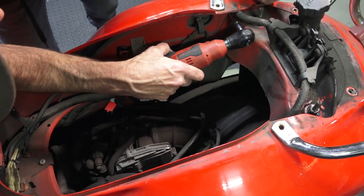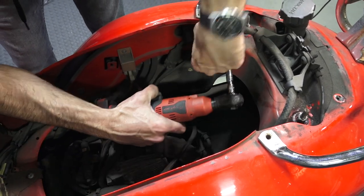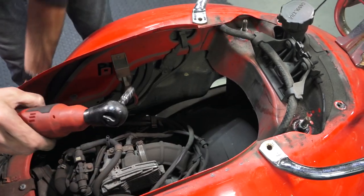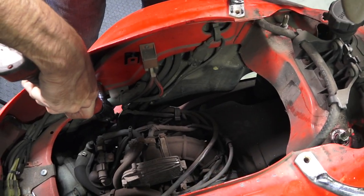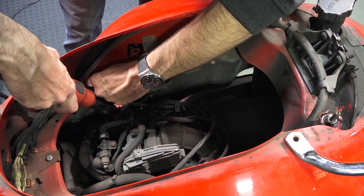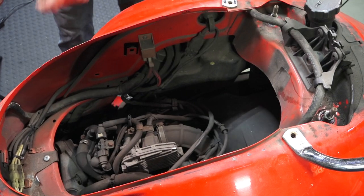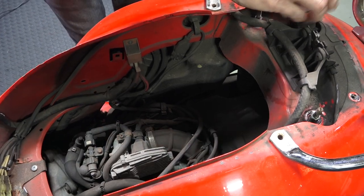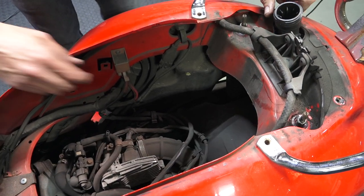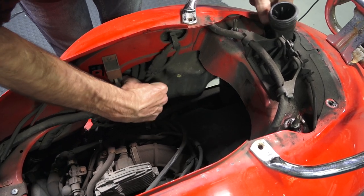There are two more screws holding the fuel tank — one longer and one shorter. Keep track of the screws. And with those out, you'll see the whole tank drops. The fuel tank is loose at this point.